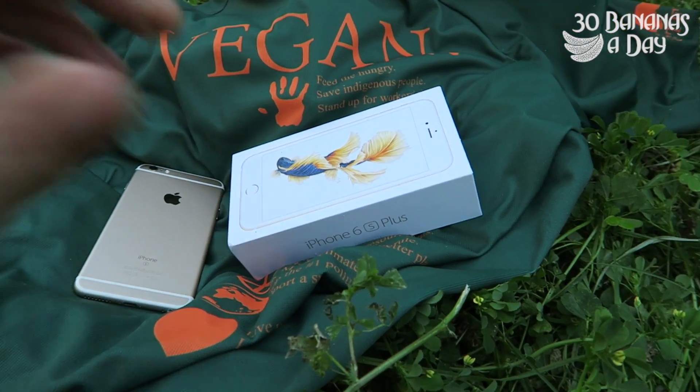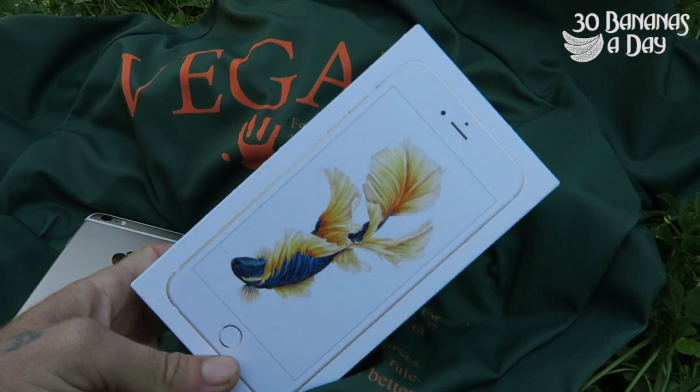So this is the first bend test on the iPhone 6S Plus. Welcome to the drop test — I've got my iPhone 6 Plus here. There's a cool little goldfish in there.